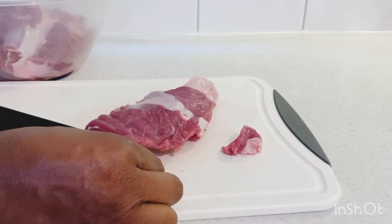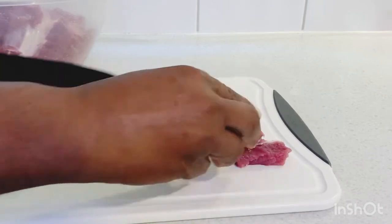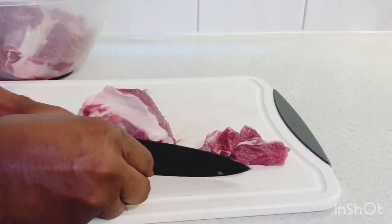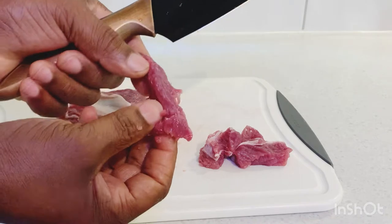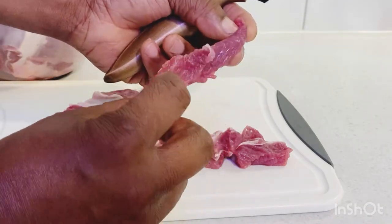Just cut them right in the groove of the fat. You don't want to cut them up too thick — if you cut them too thick it's gonna take long to cook. You want to cut them in this small strip, not too fat, not too big.